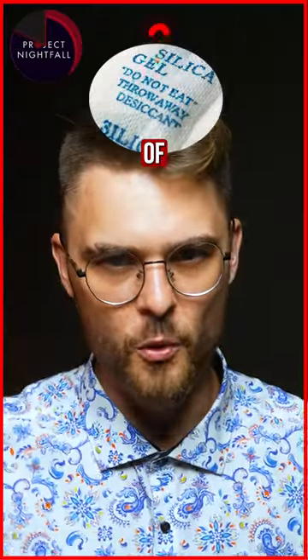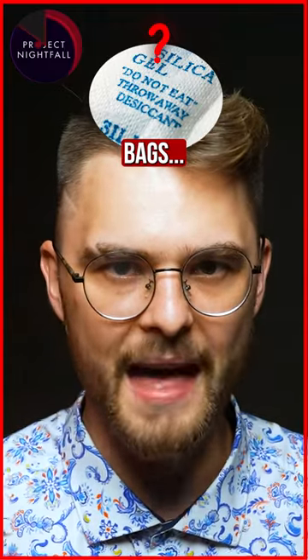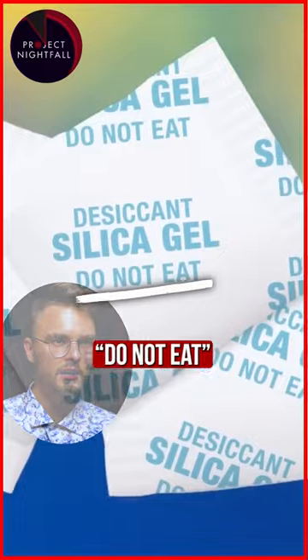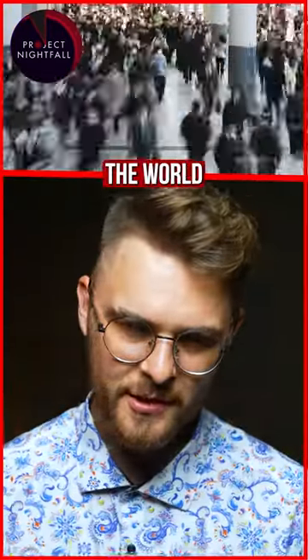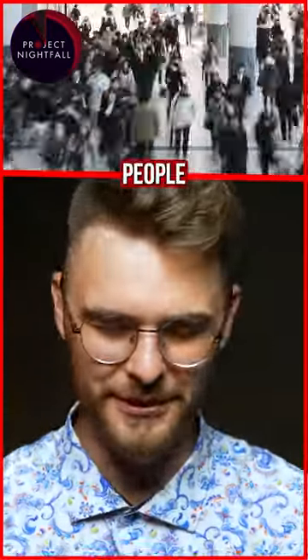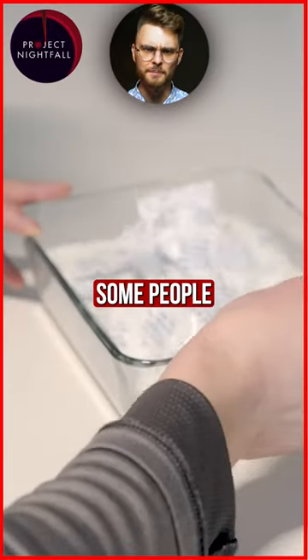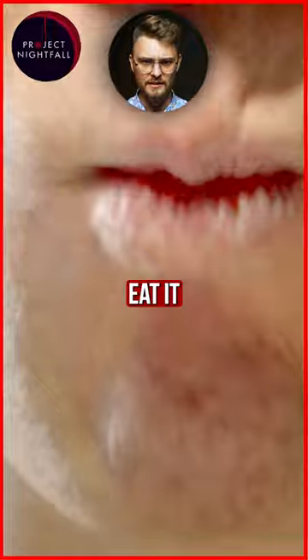So to answer the question of why these words are on the bags — for safety, manufacturers decided to add the 'do not eat' label. Because knowing the world and the beautiful people living on it, when something is possible to eat, some people will try to eat it no matter what.